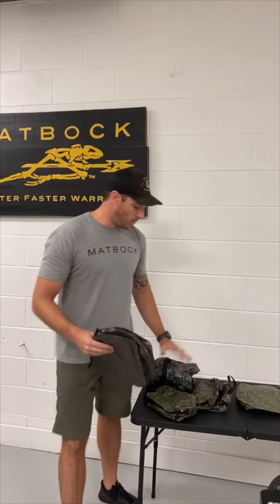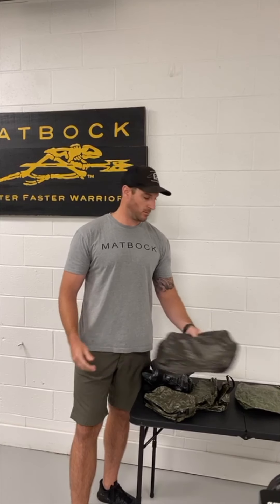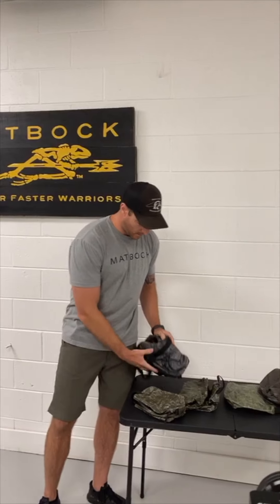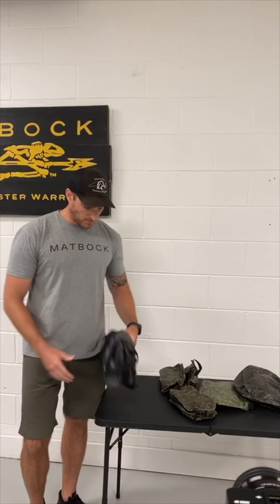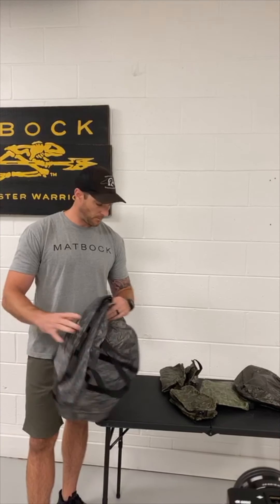The whole kit for all five bags is $285 retail price. These bags are on our website individually, or you can buy all five bags as a kit as well.